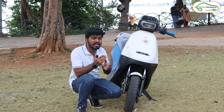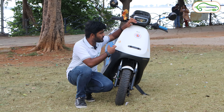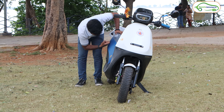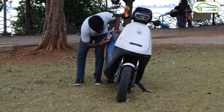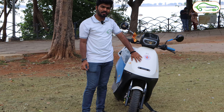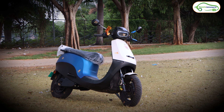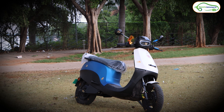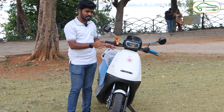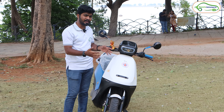Many of you will ask about the build quality of this Ola S1X series. I will tap the panels of this electric scooter so you can hear it. Most of the panels on this Ola S1X are fiber plastic made, so the build quality is decent — not great, but decently good. I will recommend you to add protection guards when you buy any electric scooter, as it will save the body panels if the scooter falls or if someone accidentally hits it. Personally, I love the color and paint quality of this electric scooter.